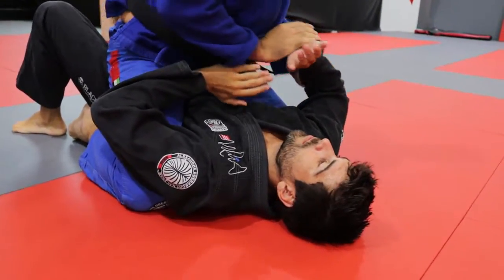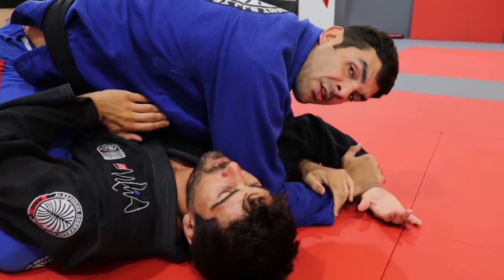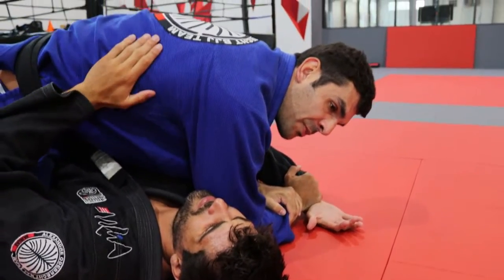So now I'll do an Americana attack. So I control the wrist, I come with my other hand under here, and I just bring his arm down until he feels the pain.